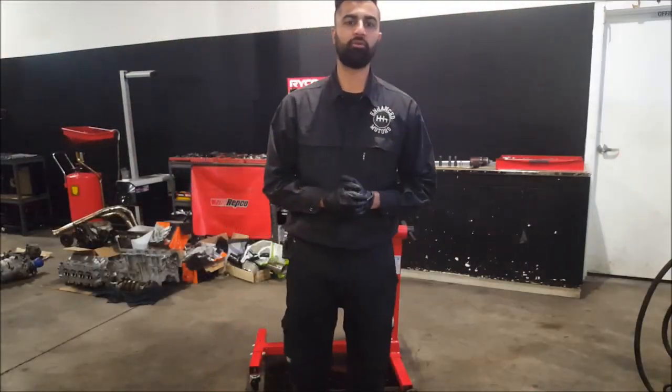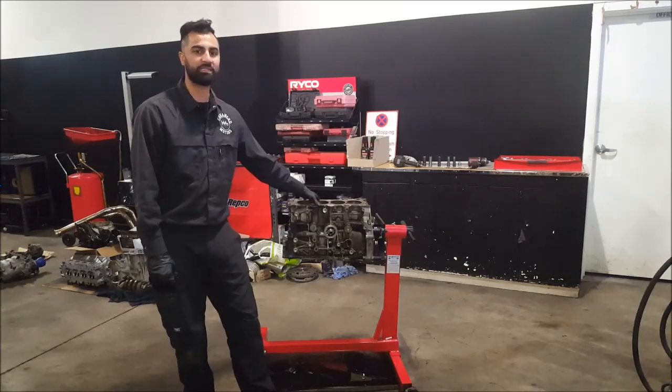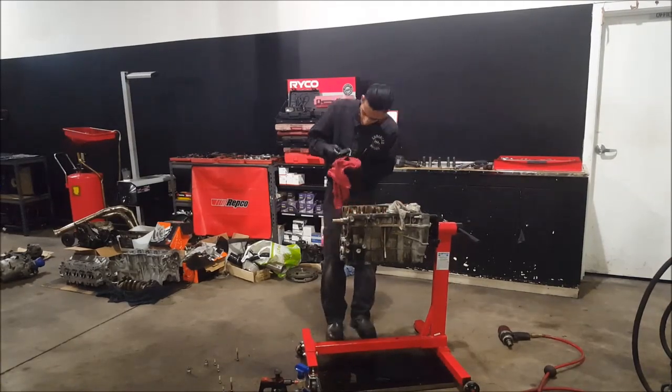Hey guys, welcome back. Today we'll be dismantling the block and taking out the pistons and the crank. We'll be inspecting everything and seeing how it goes.